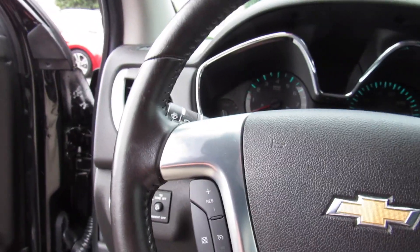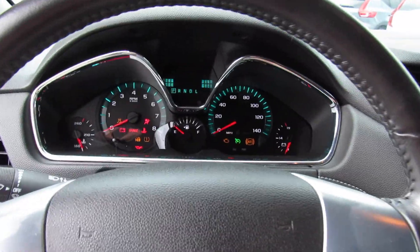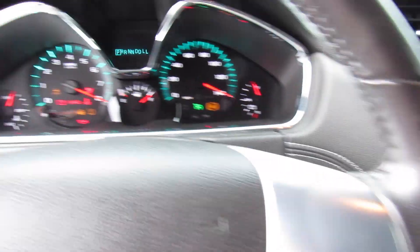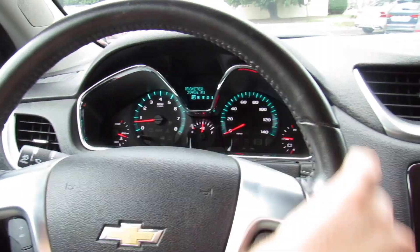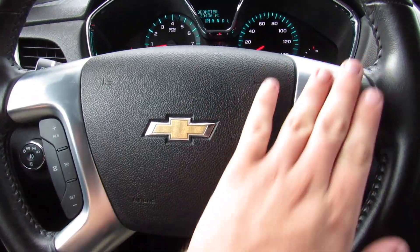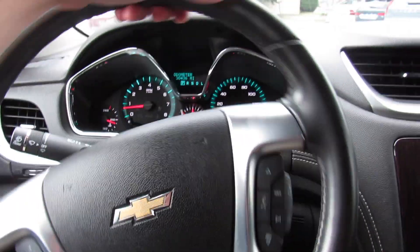To start, typical GM — just insert the key and flick. Go ahead and close the door. Once you're inside, this one does have a leather-wrapped steering wheel, your aluminum trim on each side of the wheel, as well as your cruise controls and audio system controls right there.